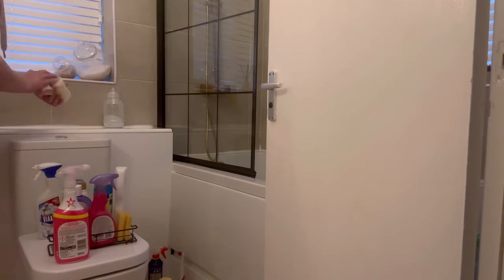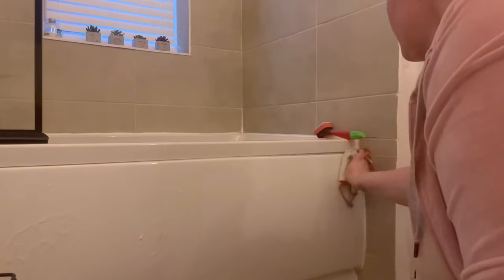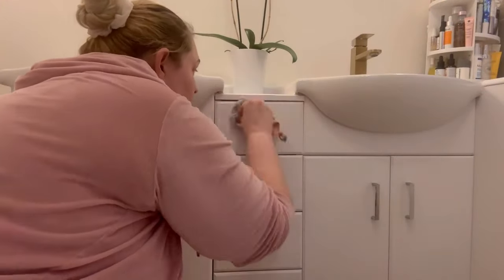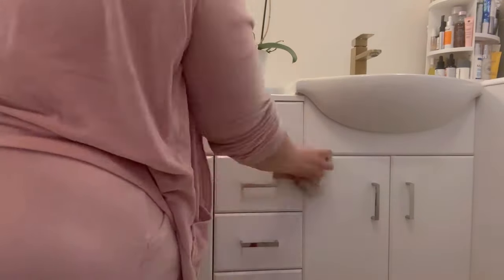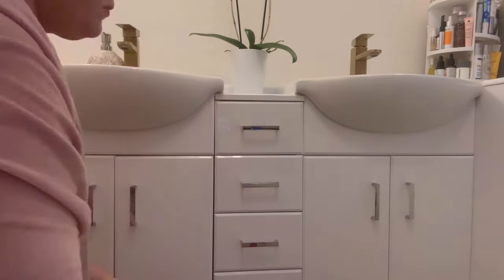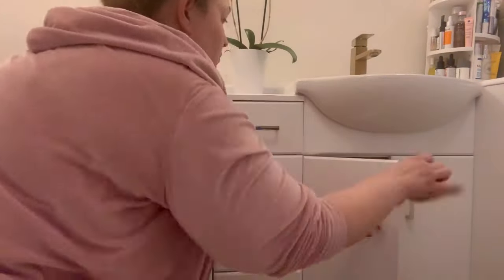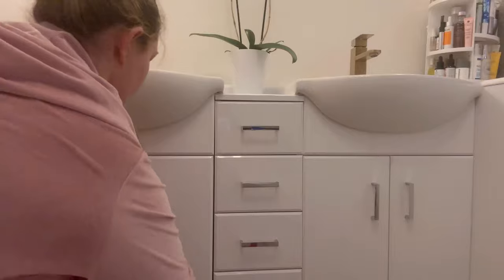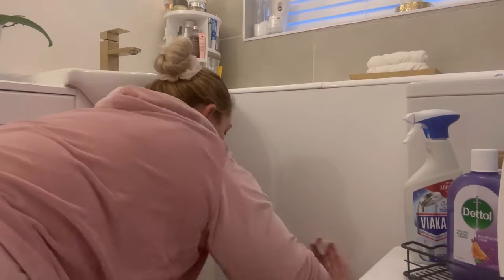I'm also starting a 30-day decluttering challenge from a book called something like 'Clean and Declutter Your Home in 30 Days.' I'll be sharing daily videos from that book while I go through the challenge — you can join me. But that will happen once I've spring cleaned my whole house first, getting each room to a semi-decent state for daily maintenance. The book starts with a daily clean and then a daily declutter section, promising you can get it all done in a 15-to-20 minute interval.